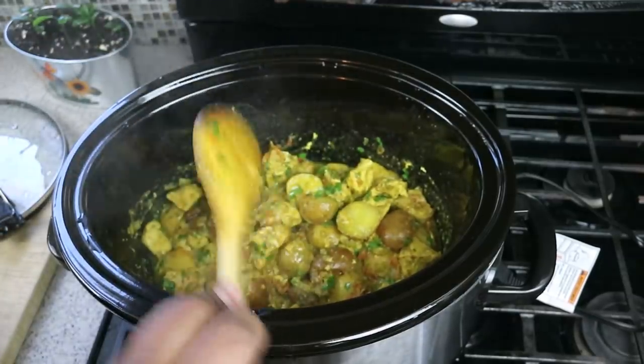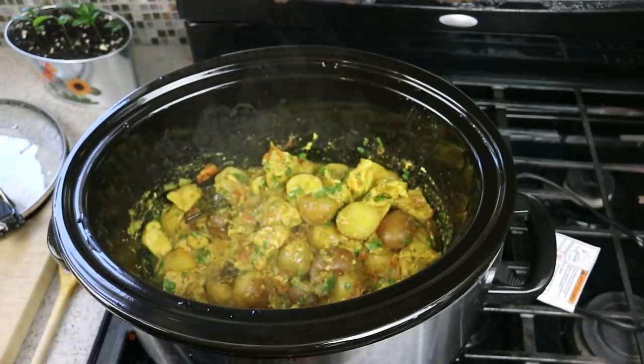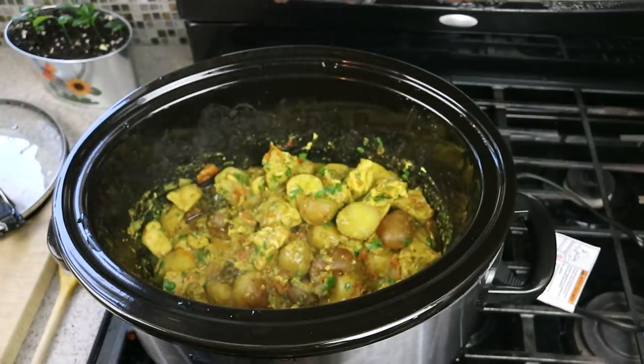I hope you guys give this one a try. It is super flavorful, super delicious. We covered all those bases — quick, simple, easy, and flavorful. And you see that chicken there? Bursting with juice and flavor.